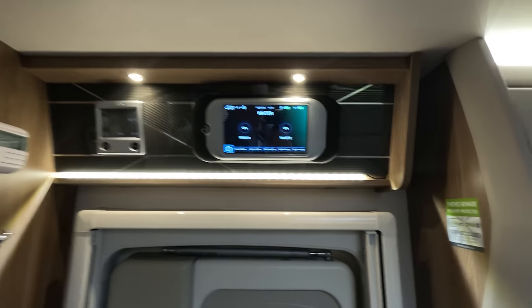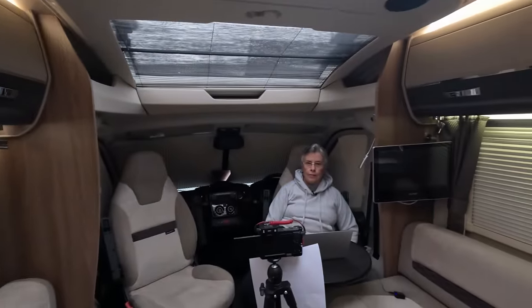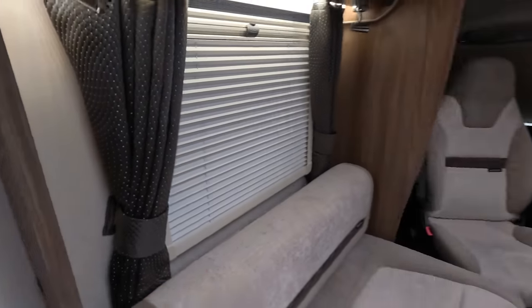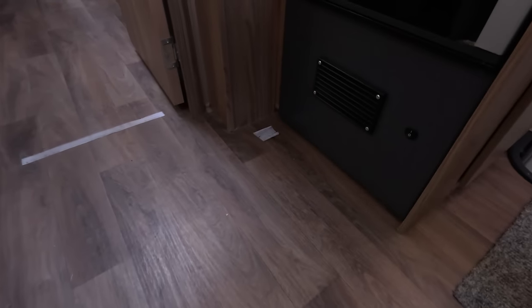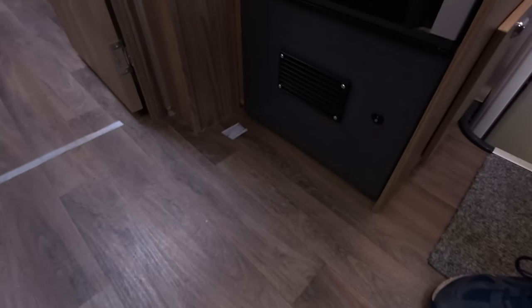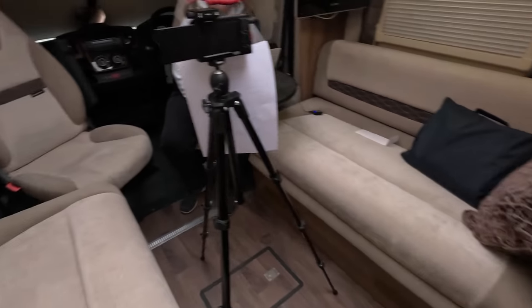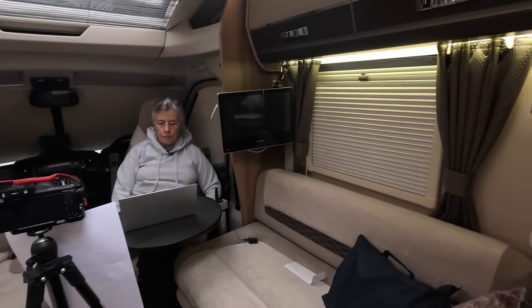The Alde heating is great — there are radiators behind the sofas, and behind both beds there's a blower that pushes out warm air. There are vents at the front as well. You can get this van very warm with those blowers.